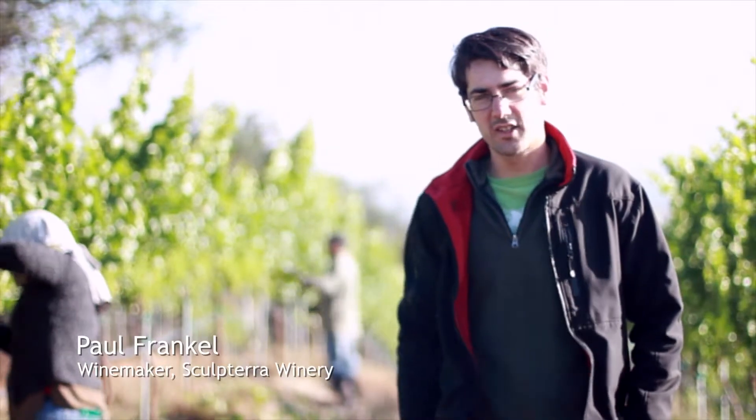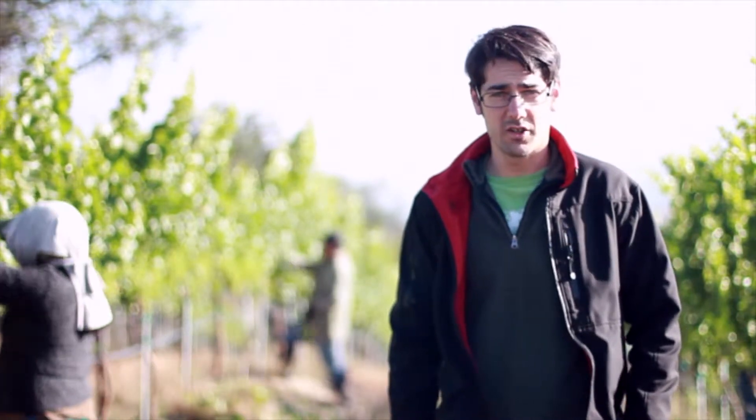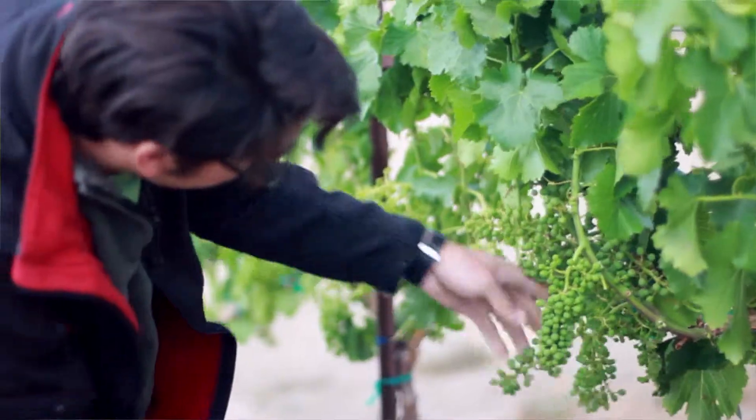Hello again, this is Paul Frankel over at Sculpterra. Today we're doing two things in the vineyard — two things that are highly important to the overall taste and quality of the fruit.